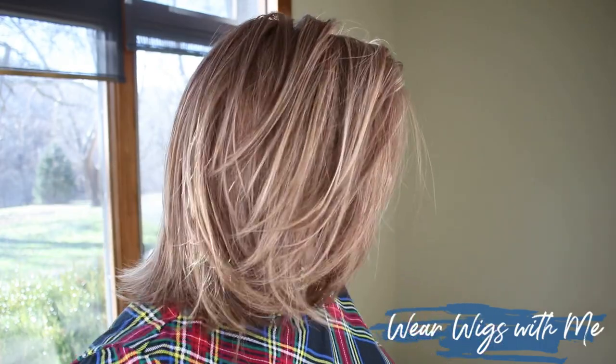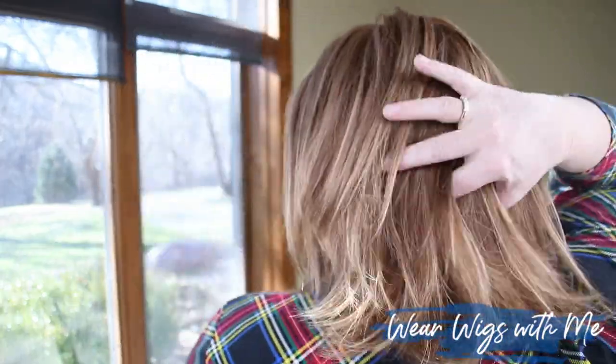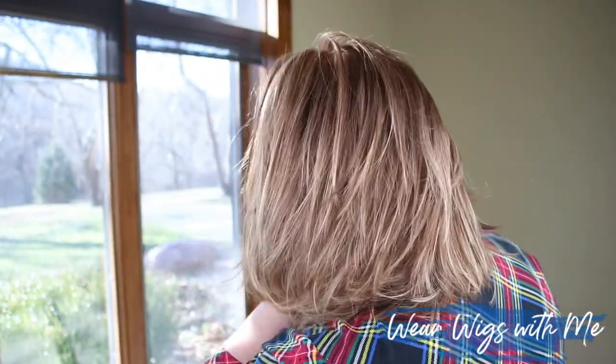Alia is a straight style. It's very classic, it's timeless. It's got just a little bit of layering and has great movement. It is one of those everyday styles — definitely a workhorse wig.